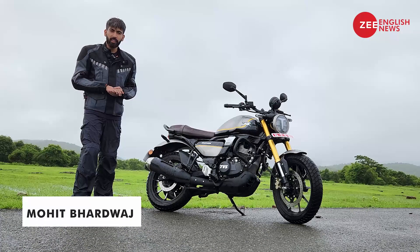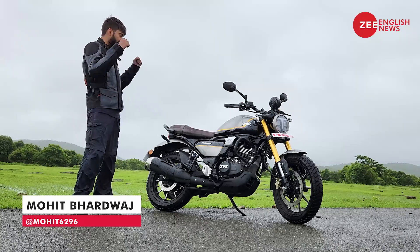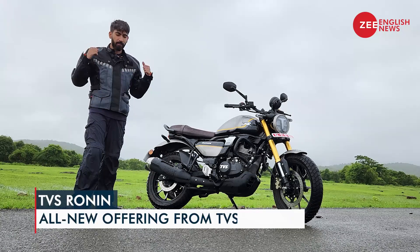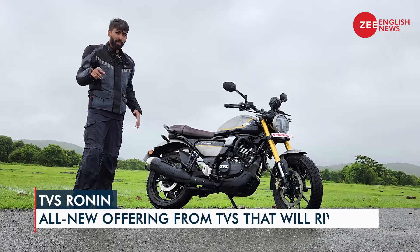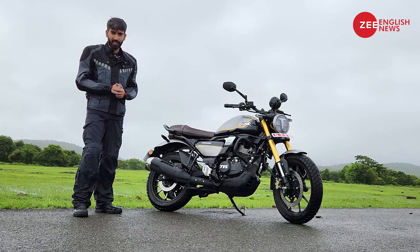Unexplored parts often lead to new destinations, and on the same note TVS took a blank sheet of paper and reached the TVS Ronin. This is the motorcycle we are spending time with in Goa, completely drenched in rain, to let you folks know if this motorcycle deserves your money or not. So to find out the answer, stay tuned till the end. Let's get going — design first.